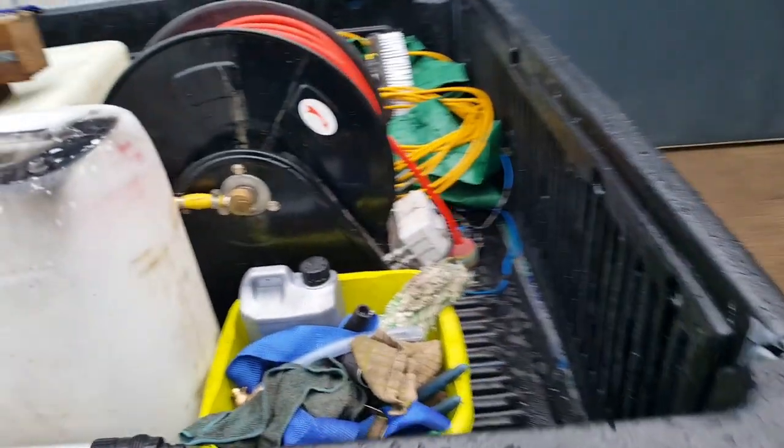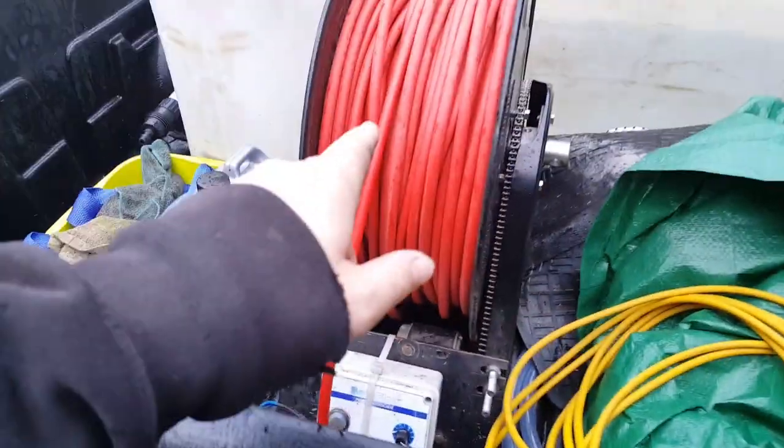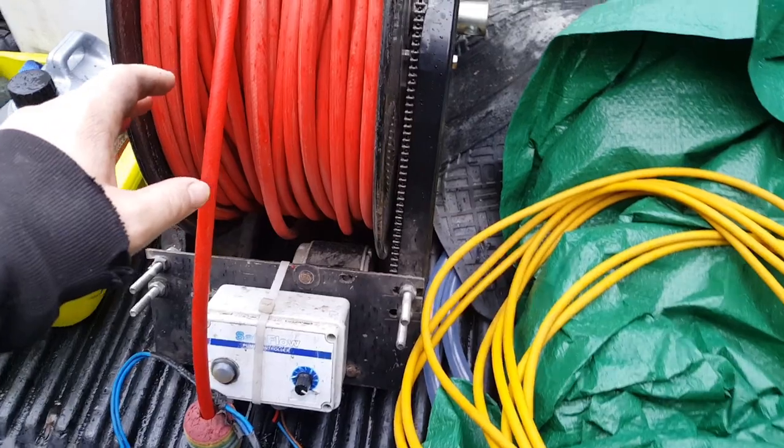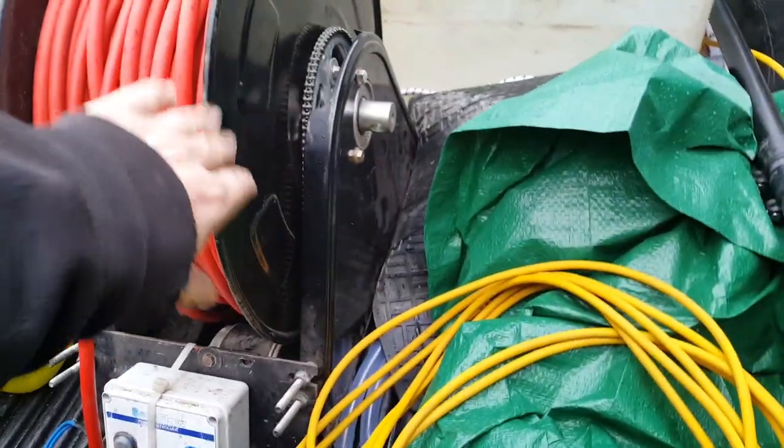We've got a 400-litre flat tank and we've got an electric hose reel which is homemade - check out one of my other videos, you can see how I made this. This is basically the same as Waterworks' old hose reels pretty much. It's the same hose reel.